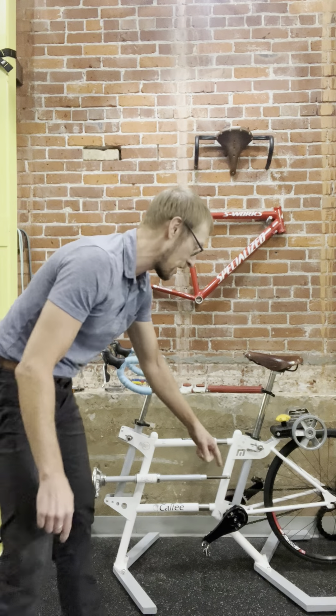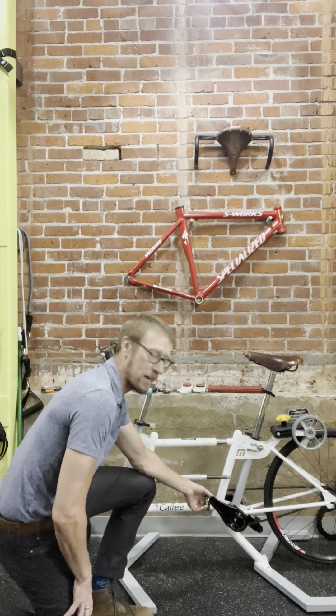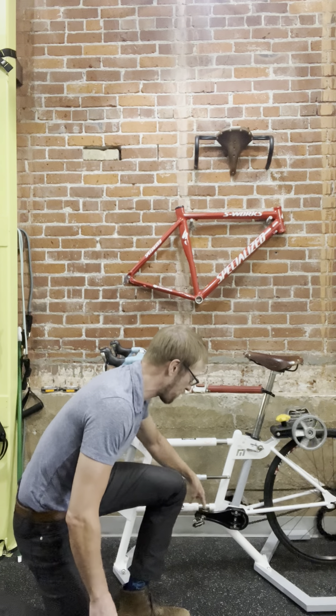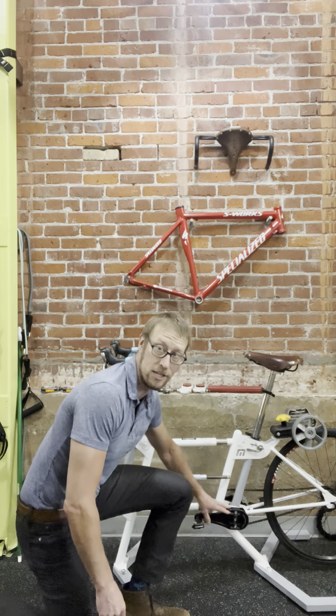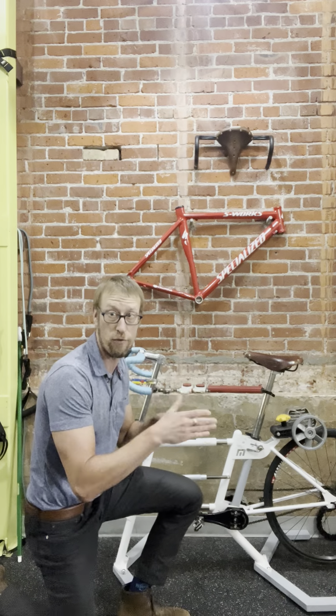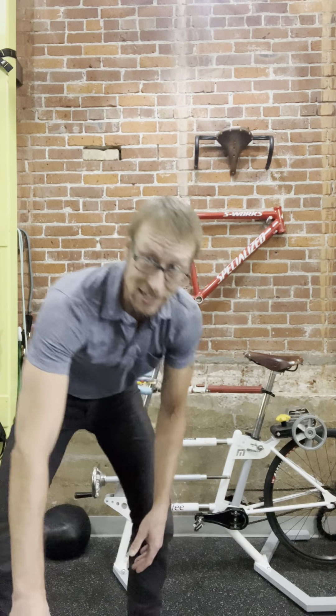If I move this out of the way, you can probably see this from down here. But this is your crank right here. This is kind of an adjustable version of a crank that we will work with with folks that sometimes are getting custom bikes and things like that. Basically the crank is just the piece that connects your pedal to the bottom bracket. As we pedal, the crank transfers the force from the pedal to the bottom bracket, which then turns the chain and gets our bike moving.